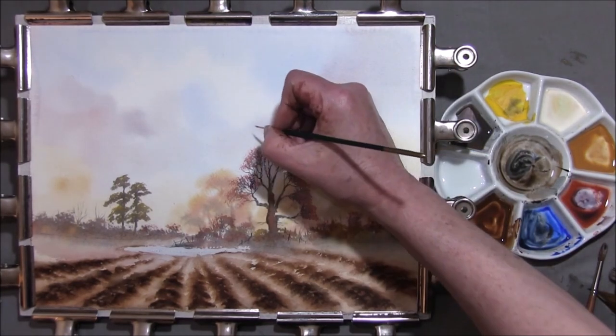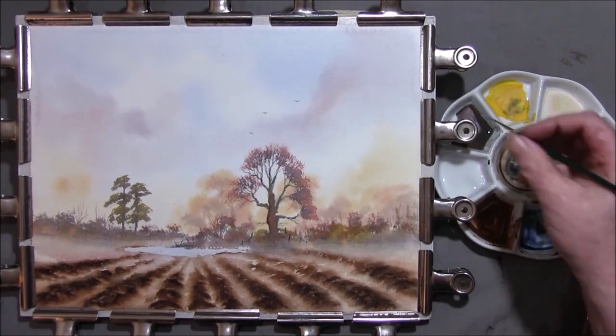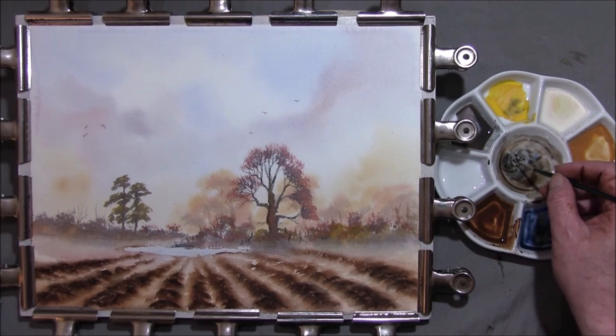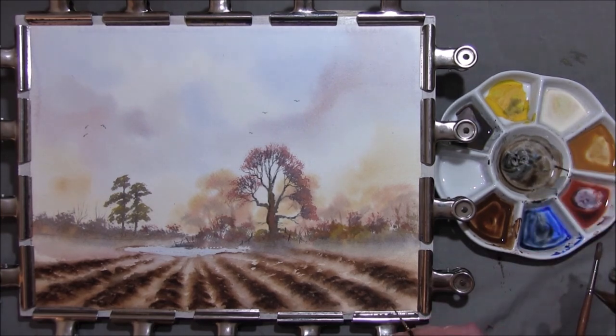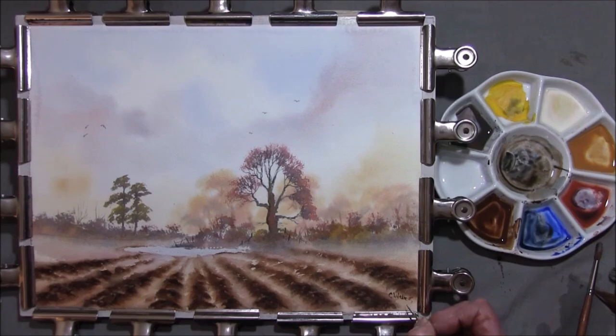Maybe there are a couple of birds in the sky. And this is where you get to sign it, mount it, and frame it. I hope you've enjoyed this one — if you have, please click the like button and subscribe, and I will see you next time. Thank you very much for watching.